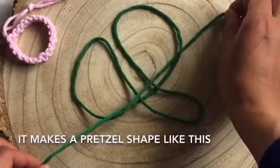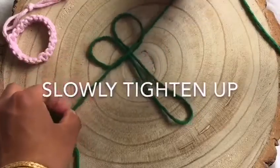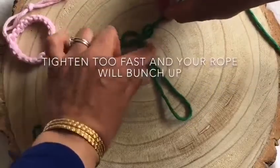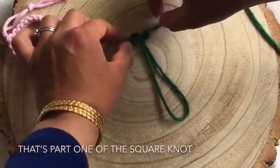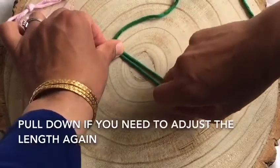The knot will look like a pretzel-like shape with the middle cord sandwiched in between. Slowly tighten up — don't pull too hard too quickly because the rope in the middle will bunch up. If it bunches up, just tug on the middle cords to straighten them out, and that's the first part of a square knot.